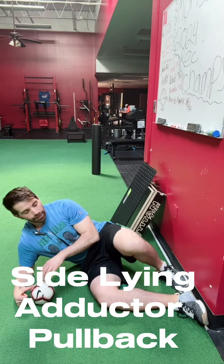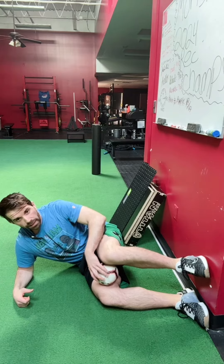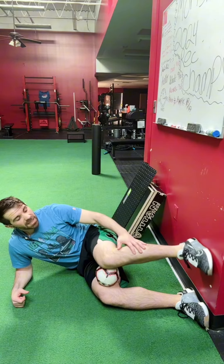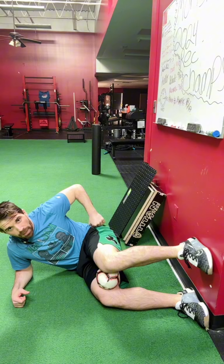Side-lying adductor pullback. Setup: I want to start with a ball between the knees, and I'm going to have my top foot in line with my knee or even slightly above my knee, as long as you're not getting a pinchy feeling in your hip pocket area.